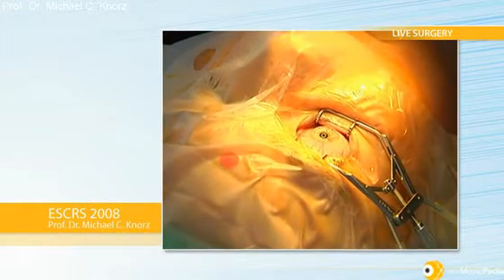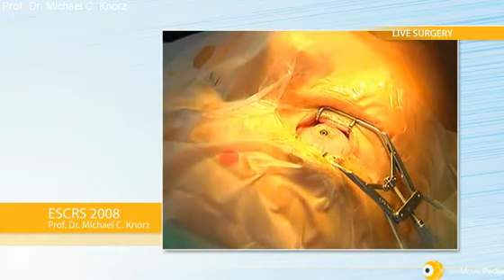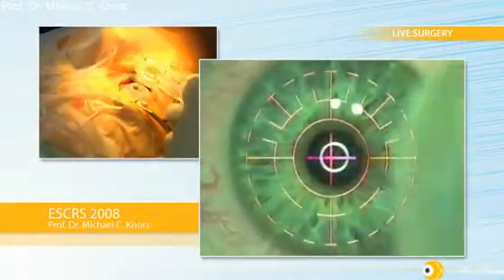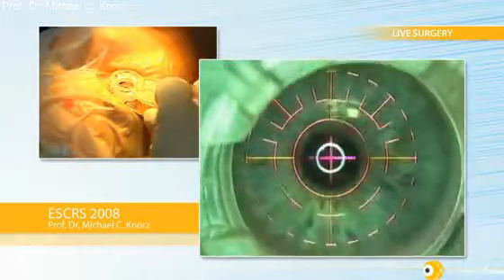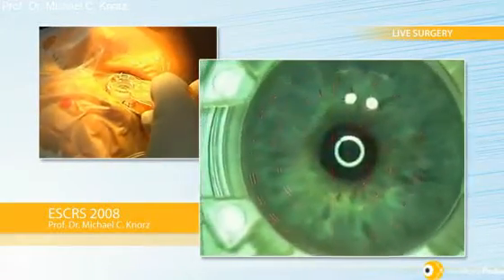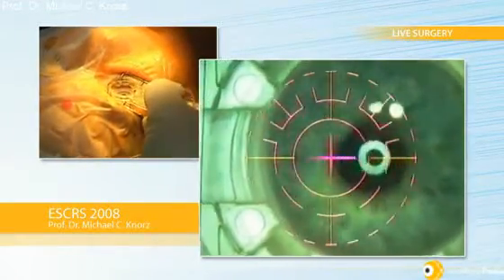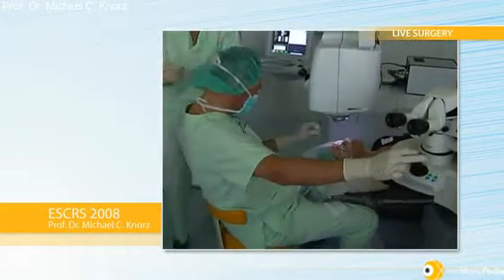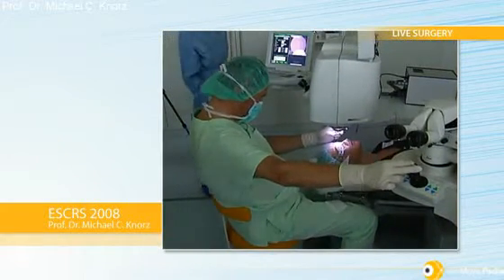Next I will place the suction ring. I like to do this under the Visex laser as well. I depress the syringe to four only, to avoid too much suction. I center around the pupil, press on the eye, and slowly release the plunger to avoid a very sudden increase of suction, which may cause some damage through the vitreous base.